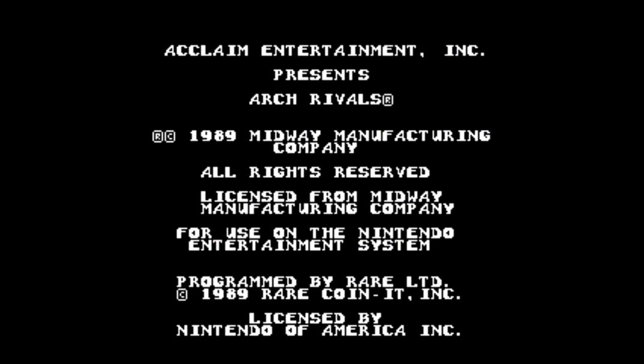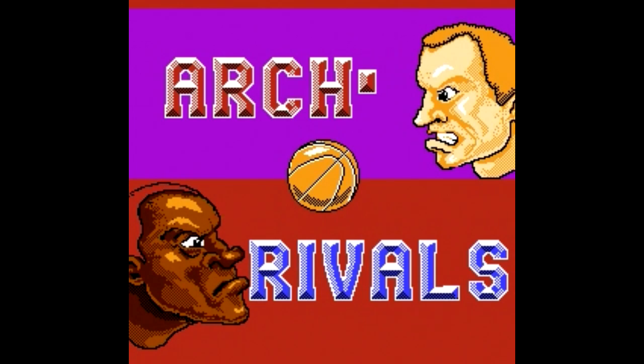Arch Rivals, by Midway and Acclaim, 1990. This was ported from an arcade game of the same name in 1989.